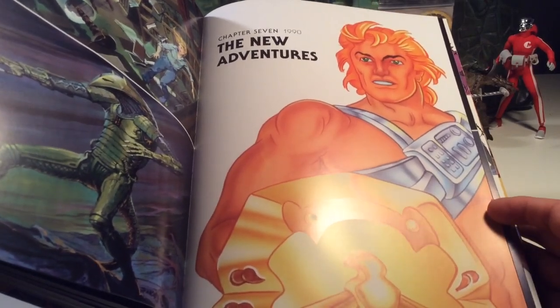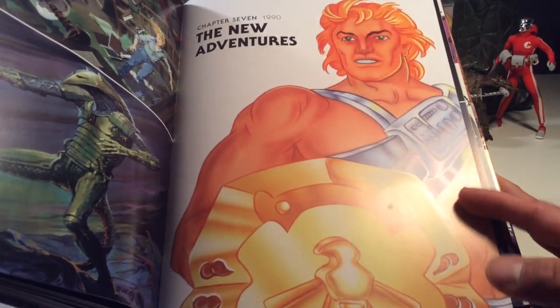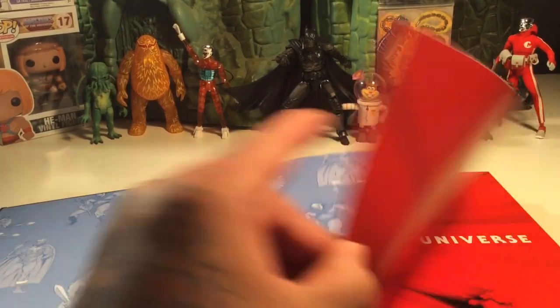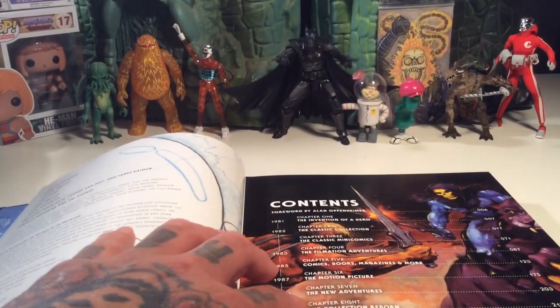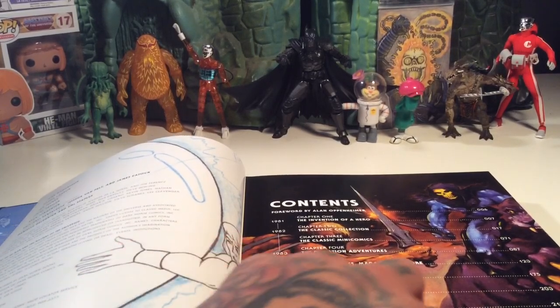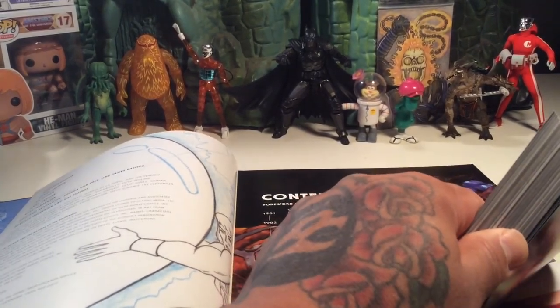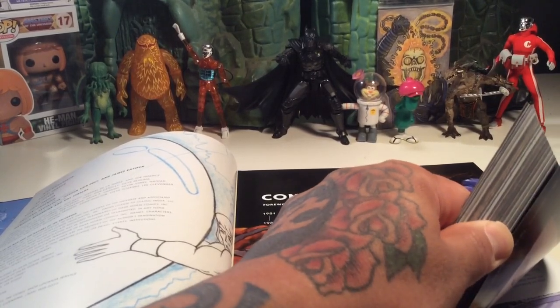Chapter 7, 1990, The New Adventures. It's funny, because I just didn't dig New Adventures until a few years ago. As a kid I totally hated it, because I was like, this is a goofy reboot that I'm just not digging. Chapter 8, Collection Reborn — that's page 219. There's so much stuff in this book. It's insane.